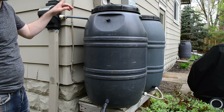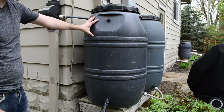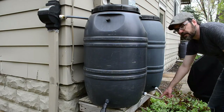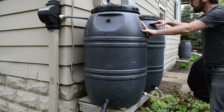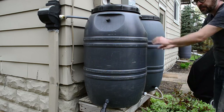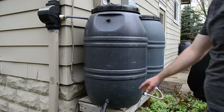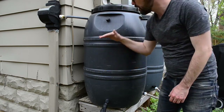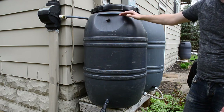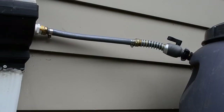I have one of these on every single downspout at three corners of my house, with two barrels at each corner. The barrels are networked together at the bottom, so as one fills up it equalizes the level between the two. All six barrels are networked together — this downspout goes over to the next two barrels which are a few centimeters lower, and those are networked to the two at the next corner which are lower still, and then those two drain into the house.